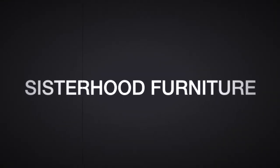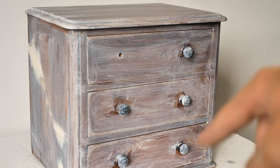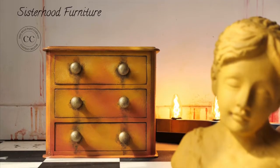Aloha everyone! In this tutorial we will be working on this jewelry box and transform it into this.